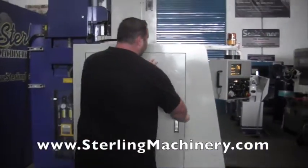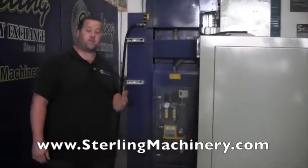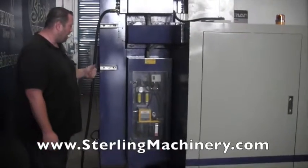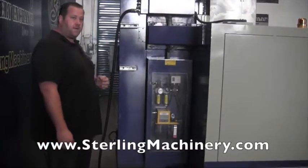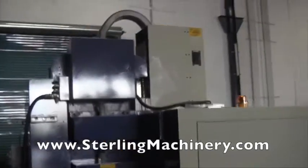You can see it's very, very clean inside. This machine came from a one-owner shop — we bought it brand new, and we ended up purchasing the whole shop, so we got a lot of machines from there. Everything's in really nice condition, very clean. Had maintenance on it.